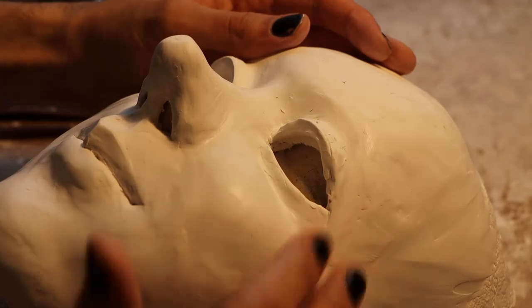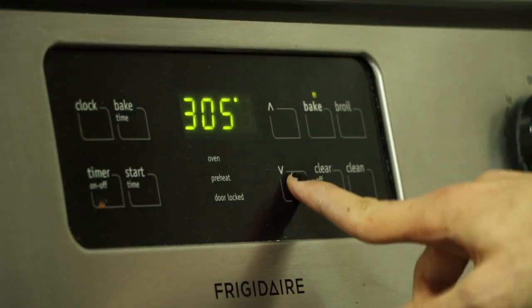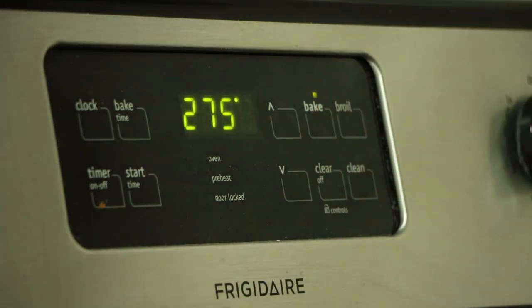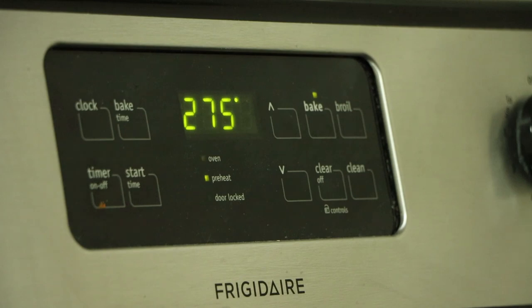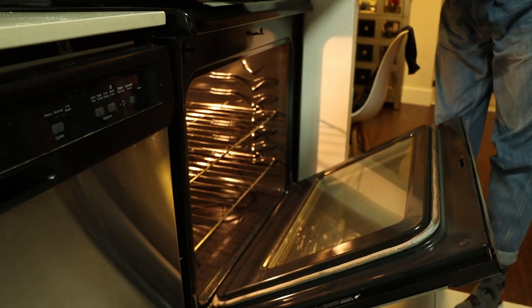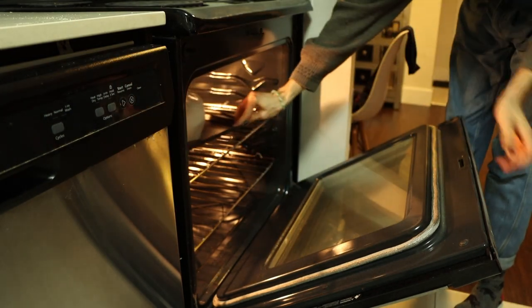Once I'm satisfied with the way the mask looks, I pop it in the oven at 275 degrees for about an hour or so. I find that the longer you cook the mask, the harder it ends up becoming. I usually feel like an hour or so is a pretty good amount of time to make sure it's super, super hard.